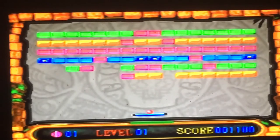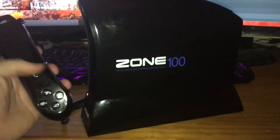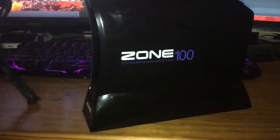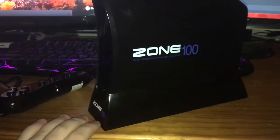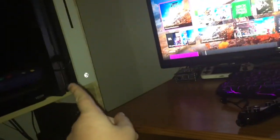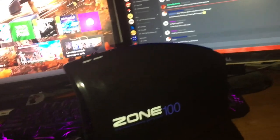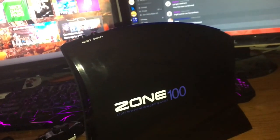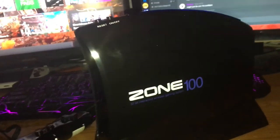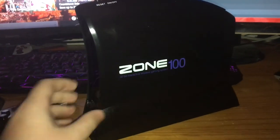Okay guys, that is going to conclude my little video on the Zone 100. Hopefully you guys have enjoyed it — if you did, leave a like, subscribe if you're new. Stay tuned for the next video where I'll be sending off my PS4 to get the HDMI port replaced. I'll basically be recording before I send it off, as I send it off, and when I get it back — like a three-part video in one. Hopefully you guys have enjoyed this one. See you later.